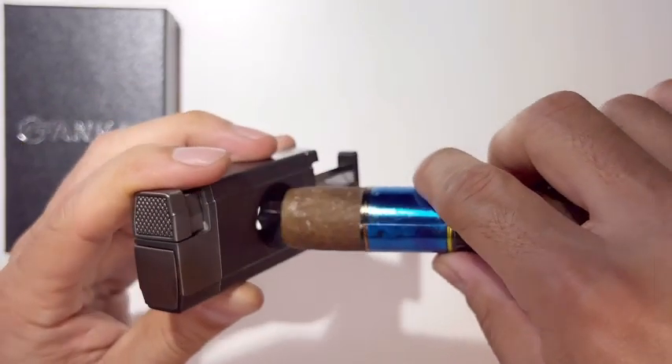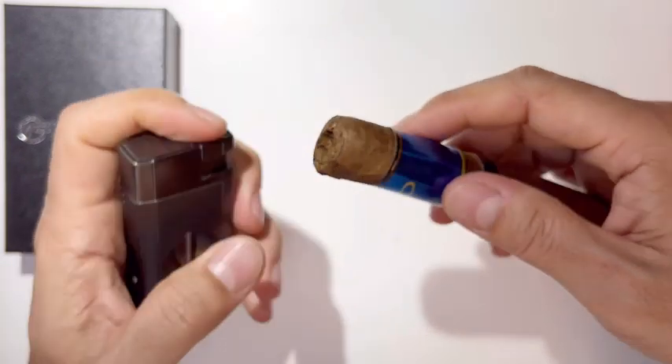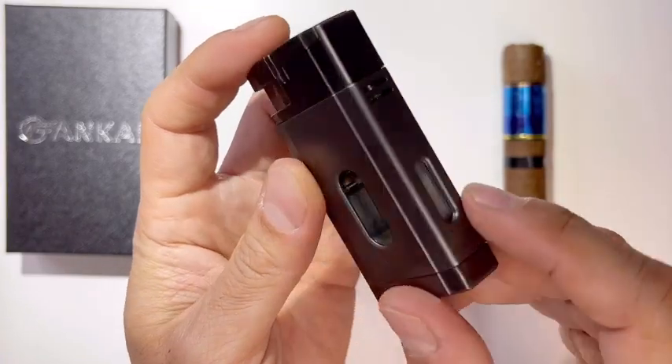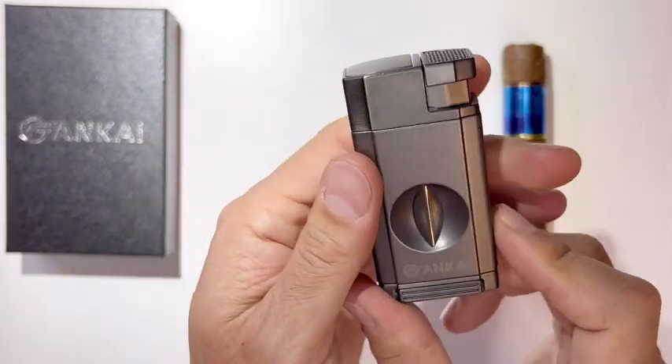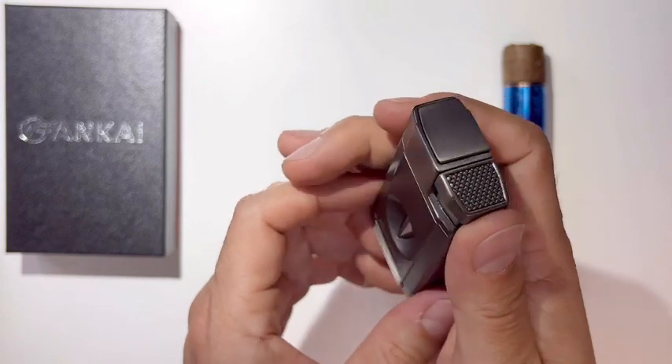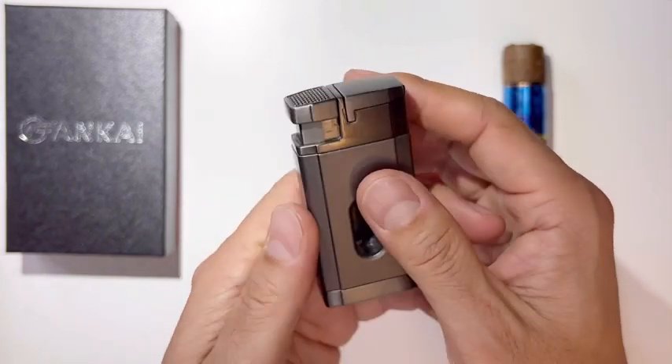So basically you put the cigar here, slam it, and it'll give you that V-cut. And you can see the butane level there — they made it safe. This is a dual flame cigar lighter, and the dual flame design makes it easier to ignite the cigar.